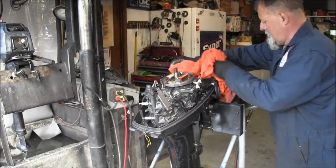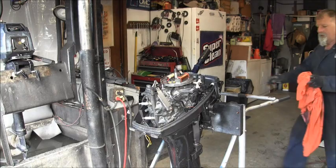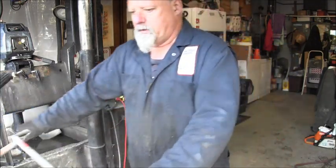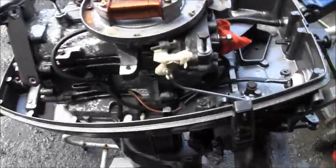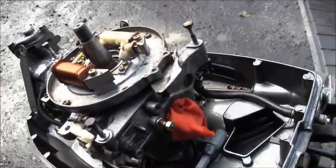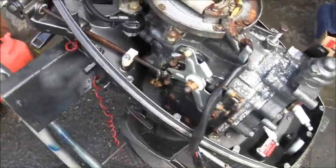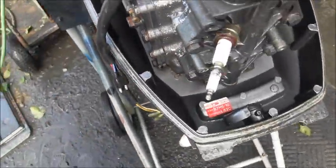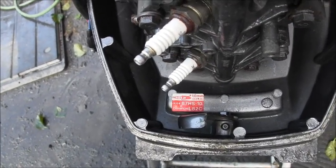Okay, let me get it off of there. I'll show you! Now don't that look just a little bit better in there? Ain't that just so much prettier? 20 years out of that motor right there. Looky there — even got the original B7HS-10 or Champion L82C spark plugs.